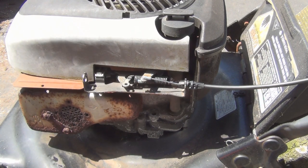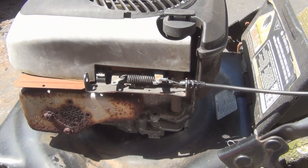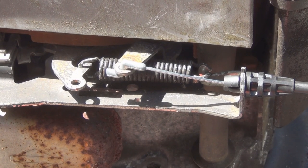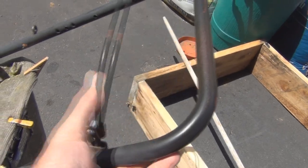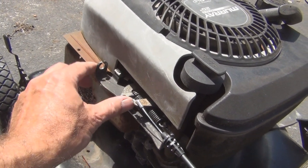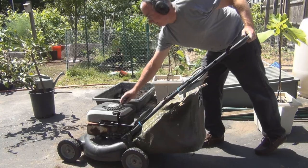I've got my needle nose pliers — there you go. Let's give it a try. So when your hand comes off the handle, it activates the shutoff switch here, opens up some contacts, and kills the engine. You can see the action of the cable and the spring there — it opens up some contacts and kills the engine.